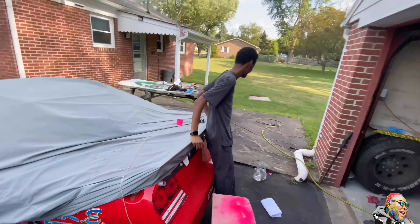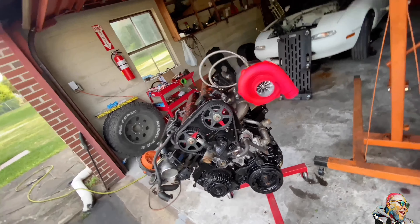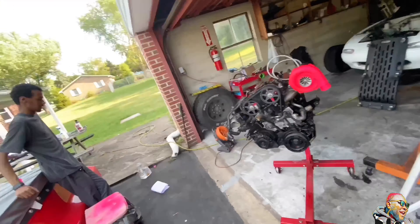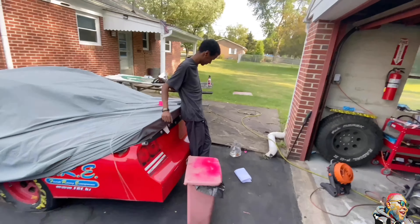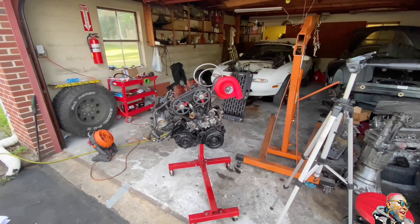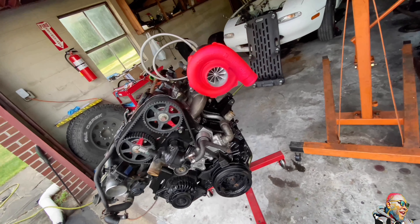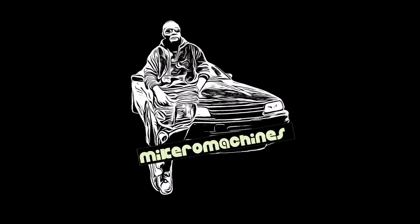He loves it. He won't say he loves it, but whatever — he loves it. I think this thing turned out dope. He's never excited about anything, but turned out dope — I'm real excited, as you can tell. Thanks for watching the first part of our Turbo Miata build. Like, subscribe, share with your friends. We'll be back for part two. Thanks for watching — see you guys on the next one. Bye.